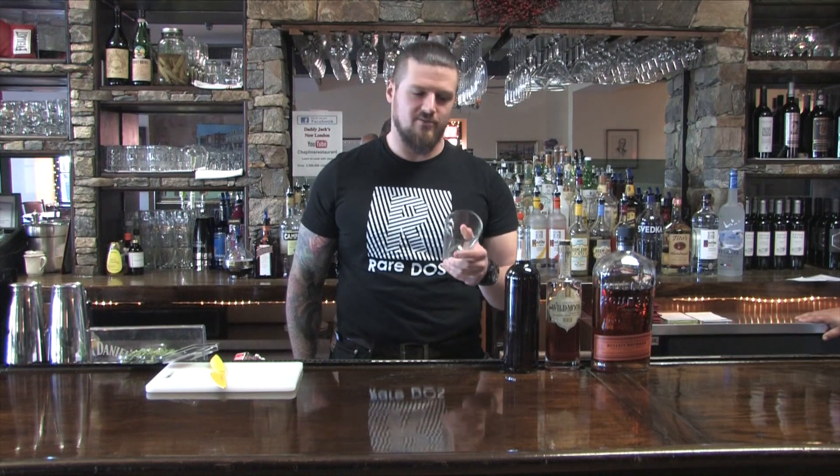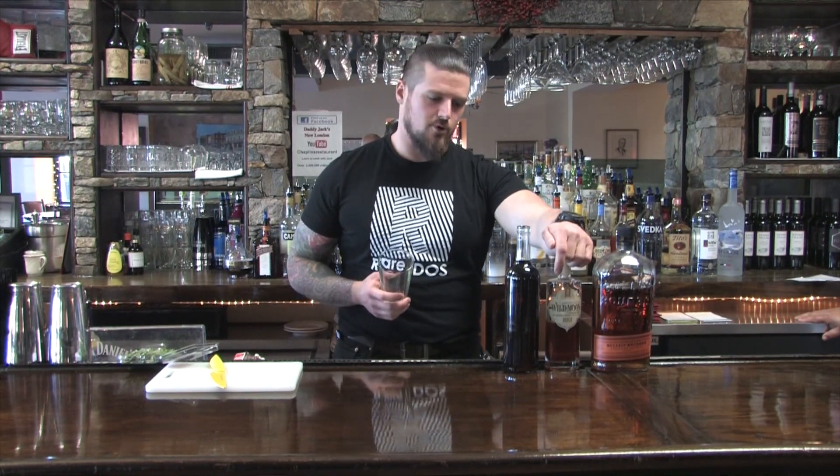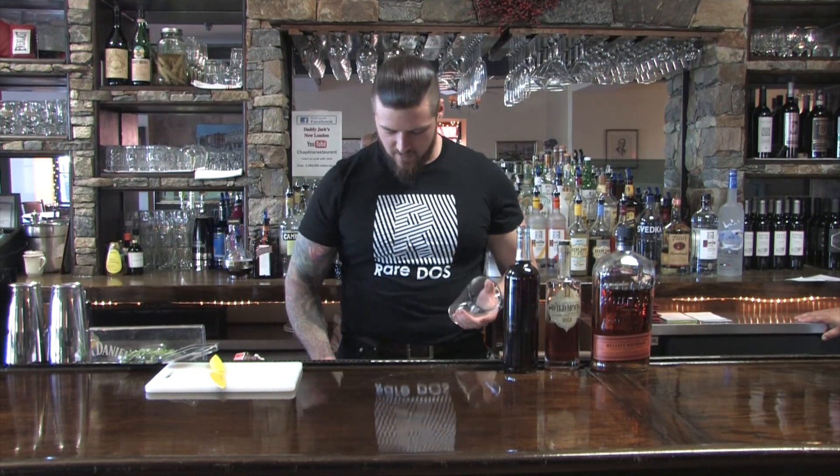Alright, this is Cory, back down here at Daddy Jack's, and I've got your cure for the blues. Today I'm going to be doing a spiked iced tea featuring some Bullet bourbon, a little Wild Moon birch infused liqueur, some fresh iced tea, and a little bit of rosemary for an aromatic.